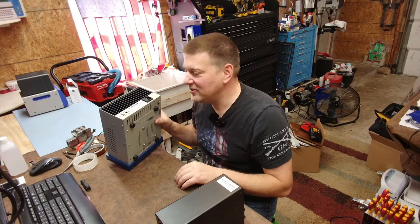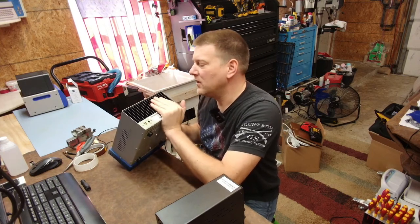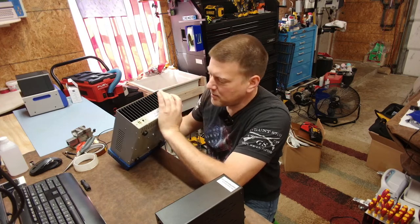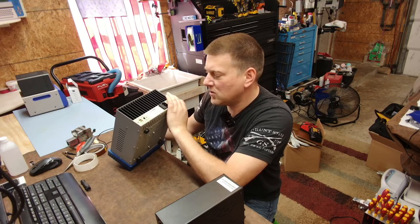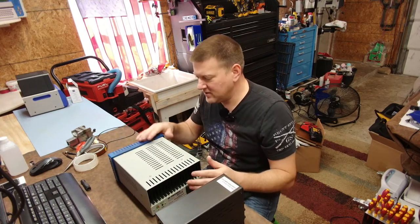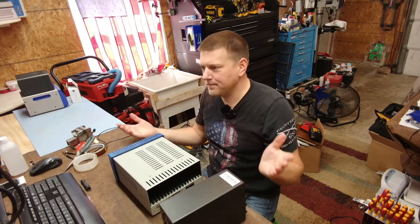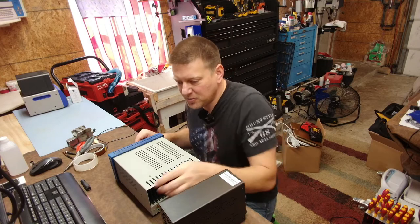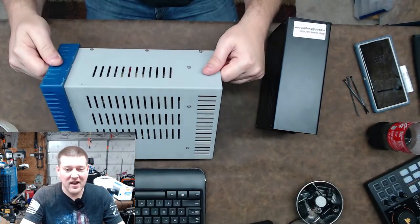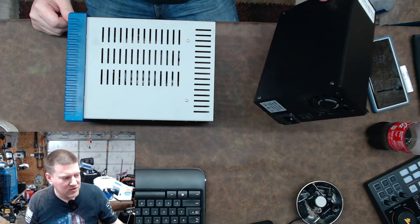The BK is a real workshop-class benchtop power supply — older model, probably five to ten years old. When it comes to switch-mode power supplies and regulated DC power supplies, they haven't really changed that much. You can see the dimension difference right here — they're incredibly different. This one has a massive transformer inside, and this one has some miniature transformers.